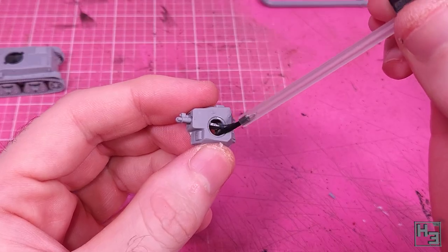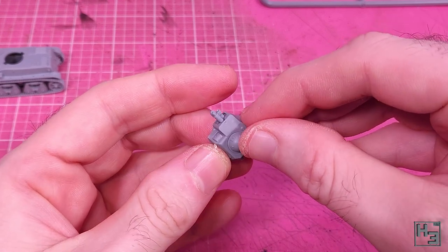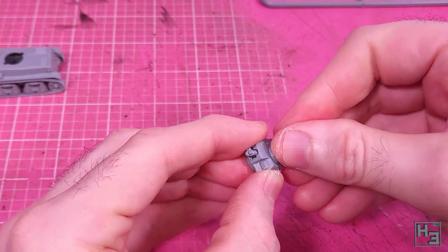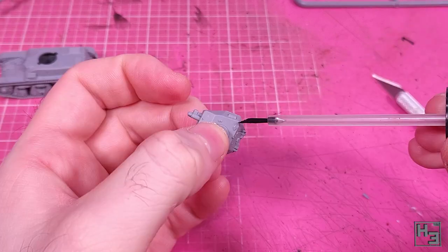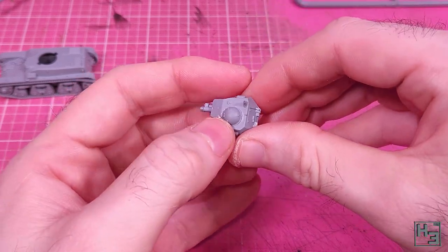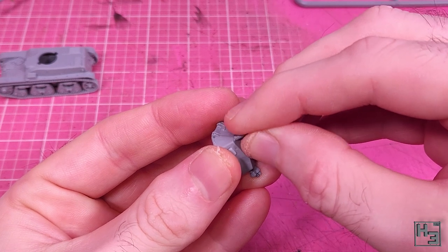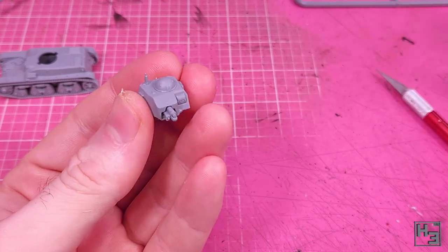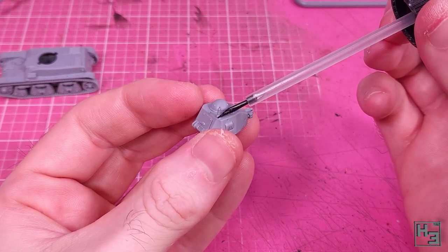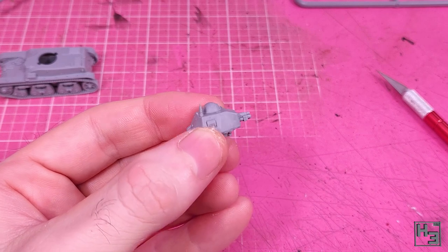On top of the turret we add this little dome. There are a couple of little raised bits on this and those should face toward the front. I nudge it and press it into place so that it's sitting nice and evenly. Then there's this antenna-looking thing — it doesn't have any guide pins so you've just got to eyeball it. There were meant to be some little lift hook things at a couple of points on the turret but the carpet monster devoured one, so I didn't bother putting the rest on. I'm sure I will soon be the recipient of an angry letter from the Lifting Hook Association of Australia.